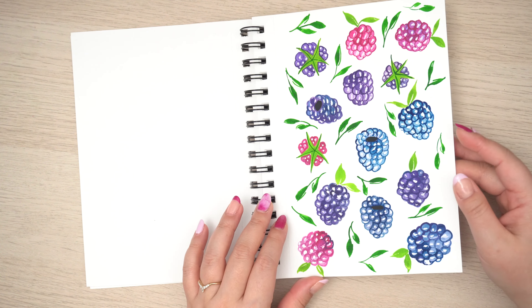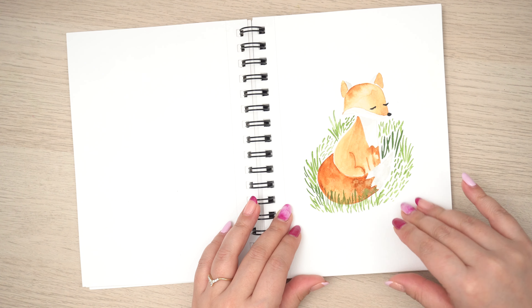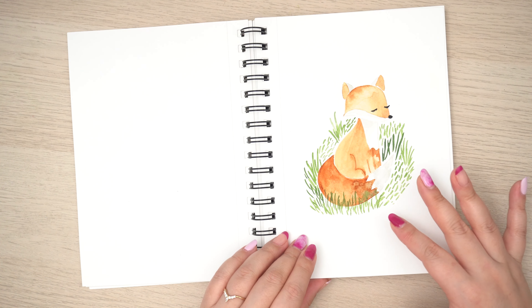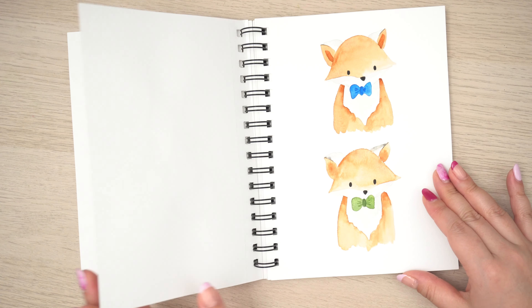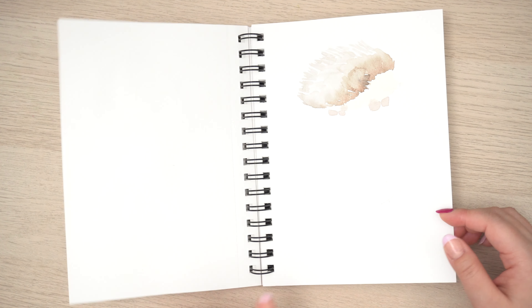I did actually use this journal for watercolor illustrations too, but I made sure not to use too much water. Mixed media is a thinner paper, so if you use too much water, you're going to see some warping and buckling. I did some watercolor illustrations in here that were part of my sticker collection.